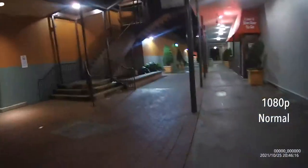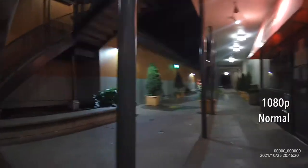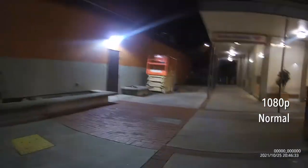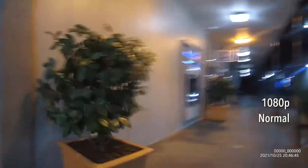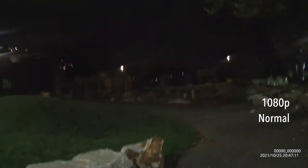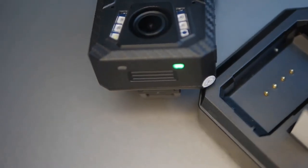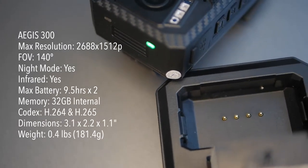Now let's look at how the camera handles night and low-light footage, which is important for security or law enforcement use since most incidents happen at night. This is the same shopping center, and you can see the difference in footage quality. The shopping center has upgraded to brighter LED lights, which helps overall image quality. This is at standard 1080p without electronic image stabilization. In the playground area where there are fewer lights, the camera's low-light sensitivity still provides a good rendering of the environment.